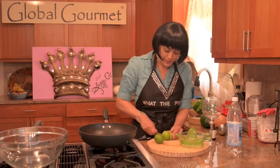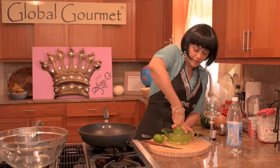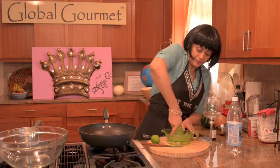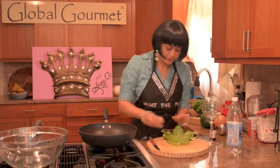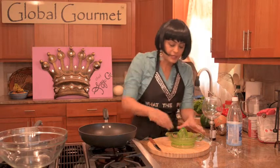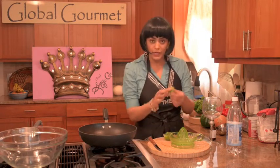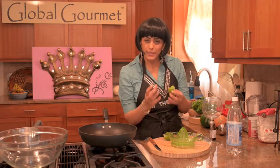So I take two limes and I juice them. Make sure when you shop for limes in the grocery store, not to get wrinkly ones — kind of hold it in your hand. They're firm, and the skin seems not so dimply, kind of thin. They tend to hold more juice.